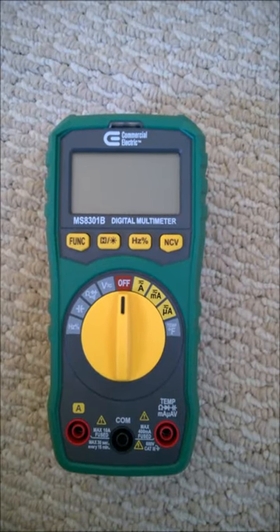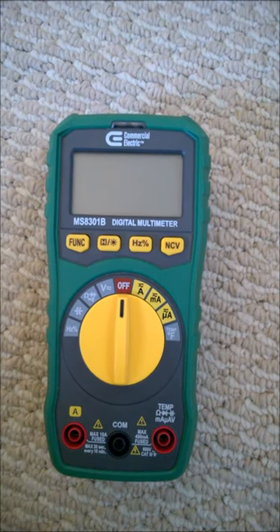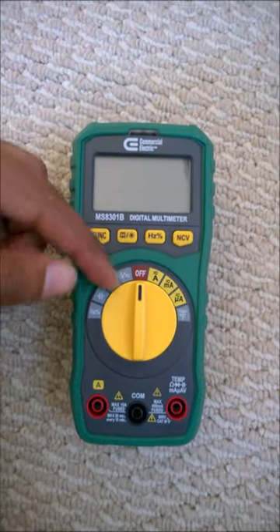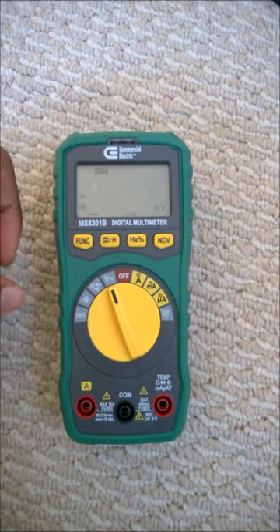Hello friends, this is a quick demonstration of the contactless voltage detection feature in my multimeter. I will mention its model number in the description below. First, you have to turn on the multimeter, and it does not matter which range you select — you could select either of the ranges. Let me turn it on.